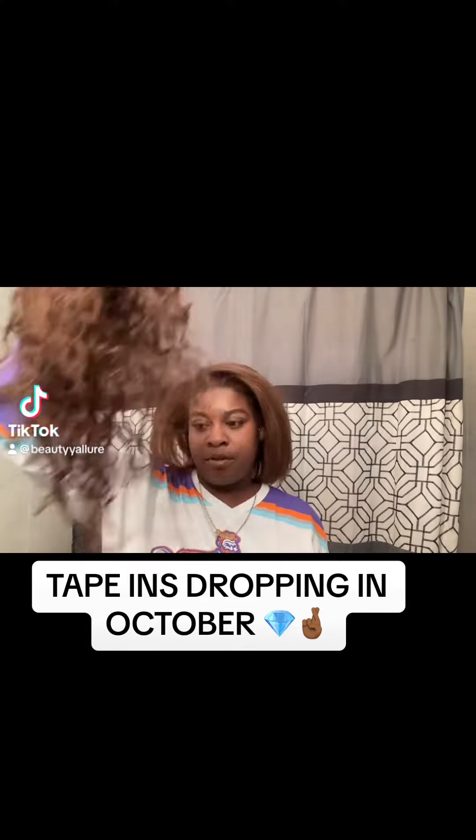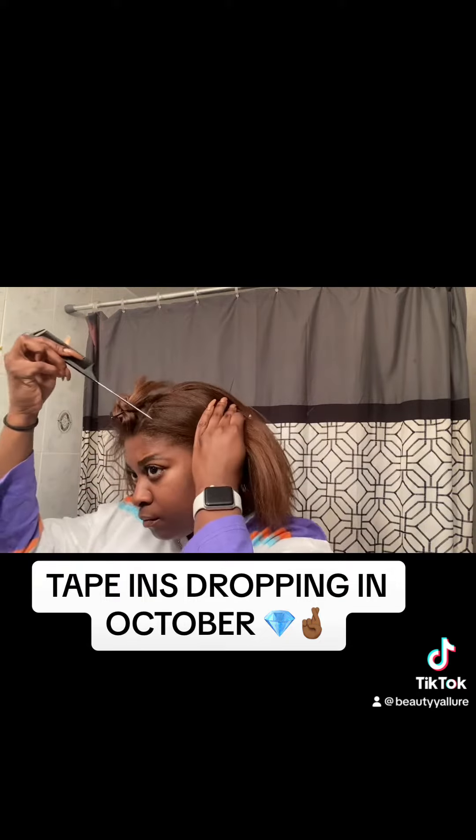Hey guys, welcome back! So today, this tutorial that nobody asked for is to show the easiest way to achieve a taping install. The first thing you gotta do is get your hair straightened — or straighten your hair. I get my hair straightened, I don't straighten it myself. And if you're wearing the hair straight, you gotta straighten your taping too, so that's what I did.